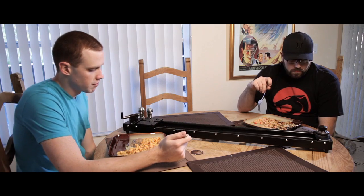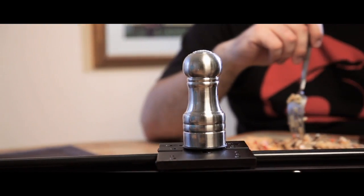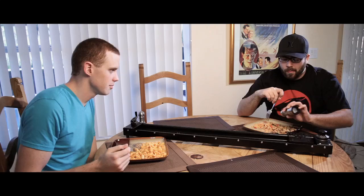Also, the sliders are super helpful when being lazy. Hey, can you pass the salt? Thanks, man. You're welcome. And there you go — a sexy condiment passer that can also help increase your production value.